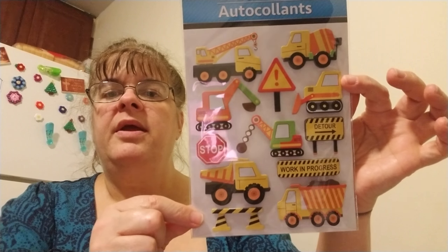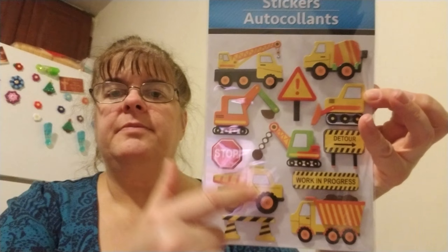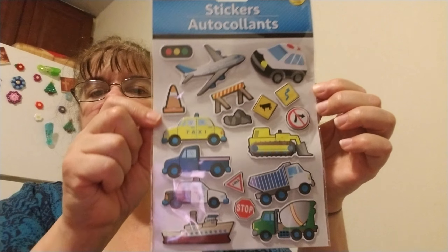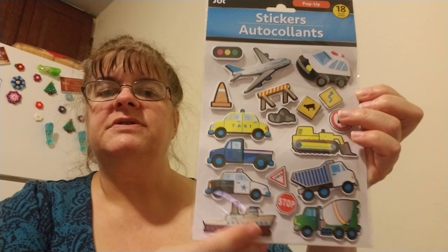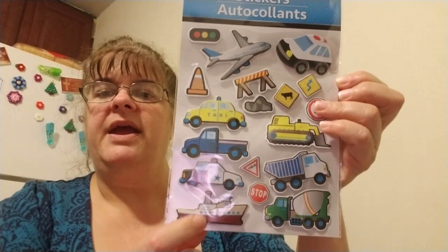I have two grandsons and a granddaughter that I like making things for. I needed a dump truck sticker, so I picked up this set because I plan on making a whole lot more for my grandsons. They like trucks, airplanes, and all that other stuff — and boots, they love that.